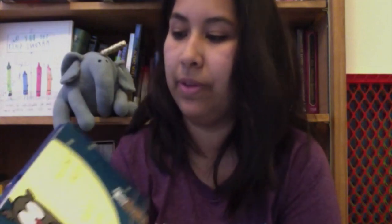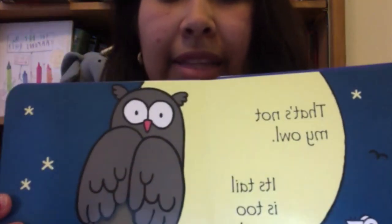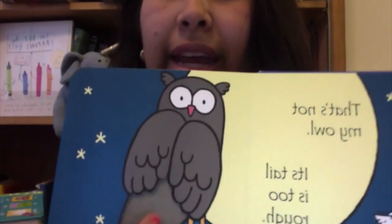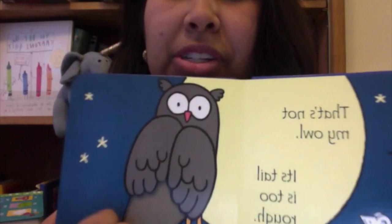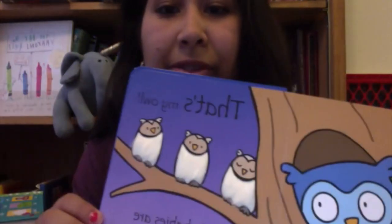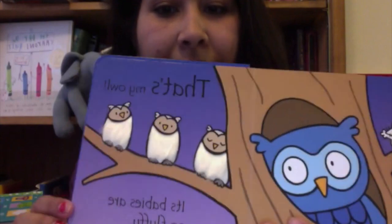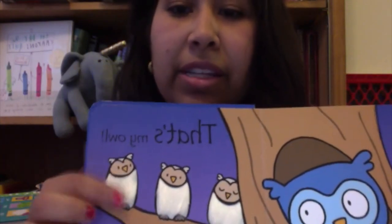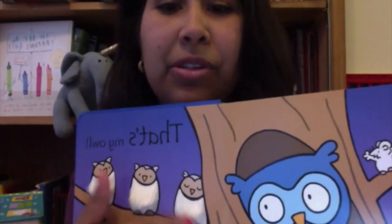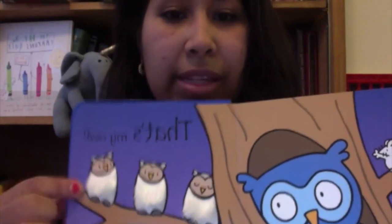Sophia, my 10-month-old, really loves them, so this is her favorite page. It says, 'That's Not My Owl — its tail is too rough,' and it has this little scratchy part that she likes to scratch. It always ends on the positive: 'That's my owl, its babies are so fluffy.' Right here you can see there's little fluffy fluffies, so babies can learn to associate the words with the texture.